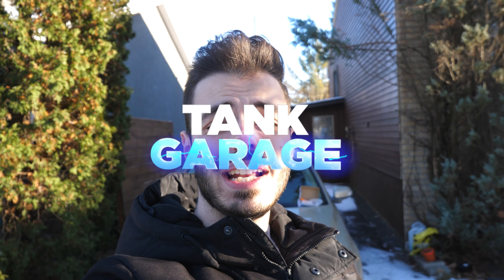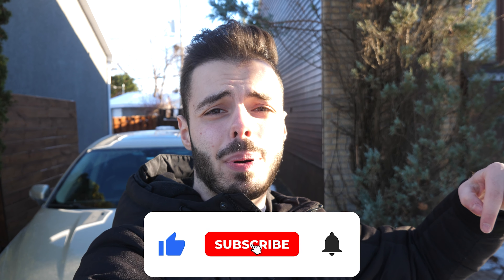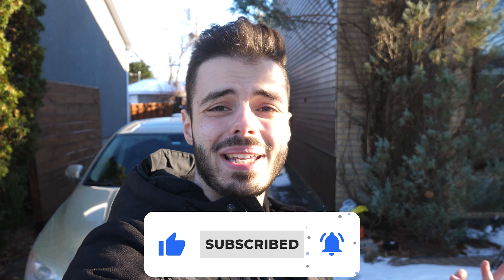Hey guys, welcome back to Tank Garage. My name is Frank and I will be the man behind the camera. In today's video we are installing sequential LED turn signals on the S80 V8. Before the video starts, make sure you like, subscribe, and turn on post notifications so you don't miss any content from Tank Garage.